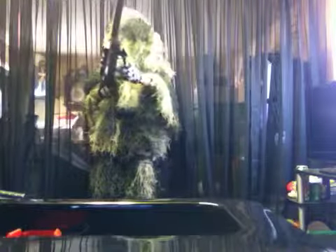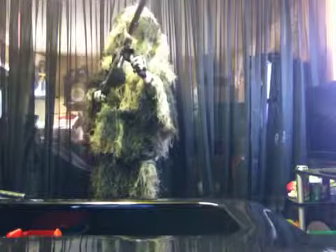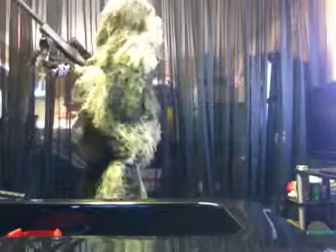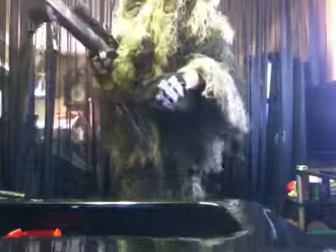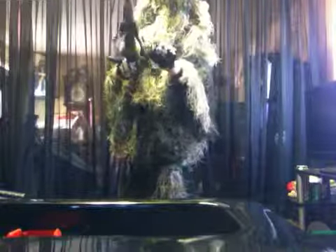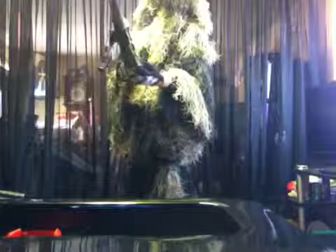I got this bipod — no clue what bipod it is, but it's really good. It's spring-loaded, and when you twist these things right here, you can extend the bipod to make it bigger. See — shorter, bigger, shorter, bigger. You twist it back and press this button in, then twist it so it doesn't move.